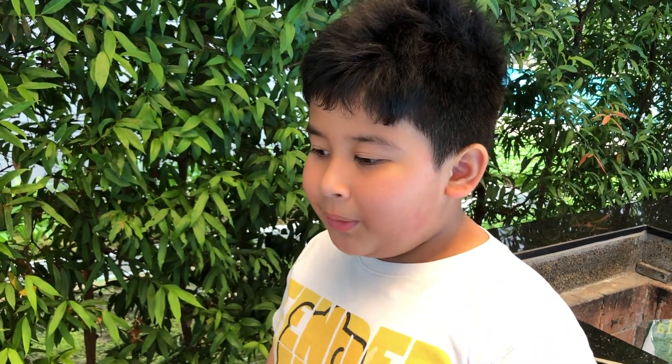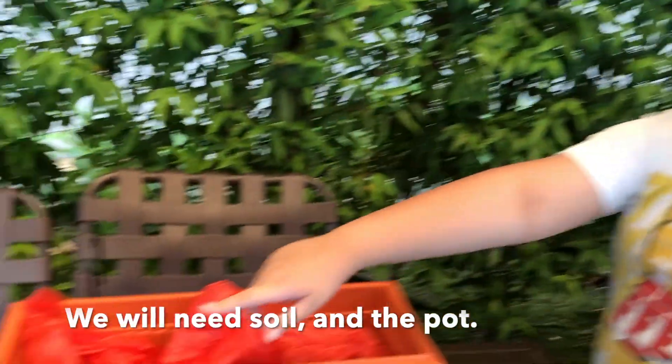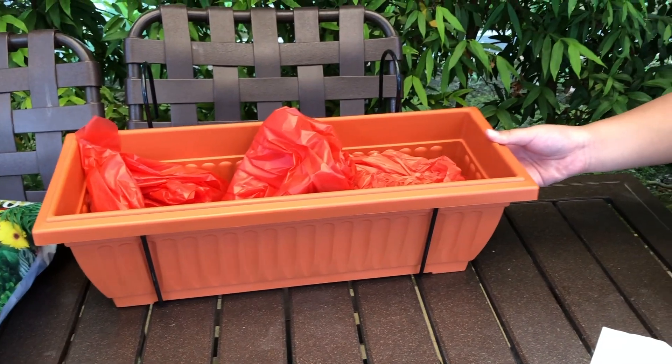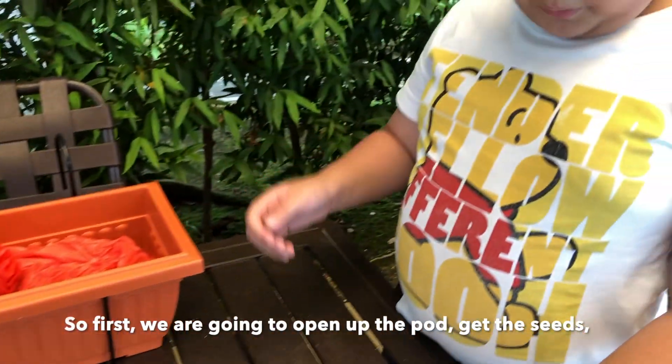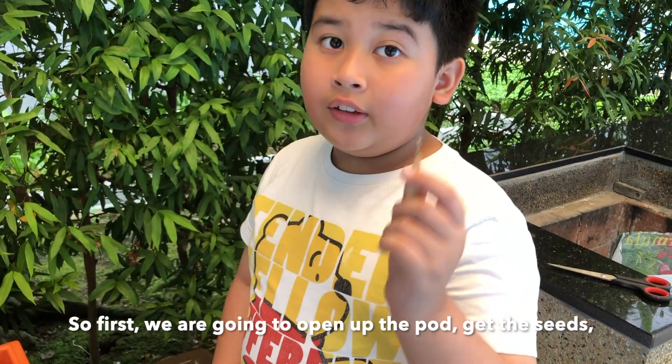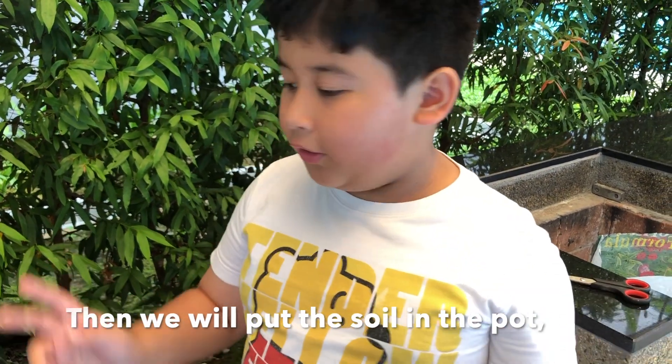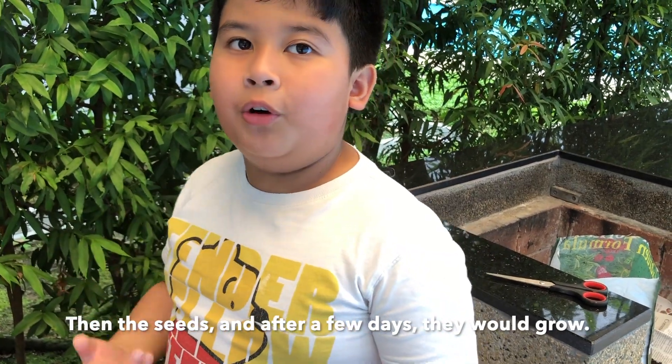In order to plant the morning glory, we need the soil which is over there, and we need the pots. First we're going to open up this pod to get the seeds, then we will put the soil in the pot, put the seeds in, and after a few days it will grow.